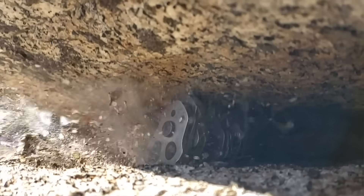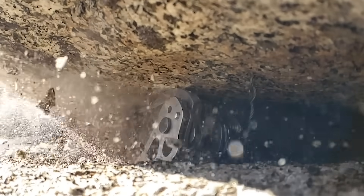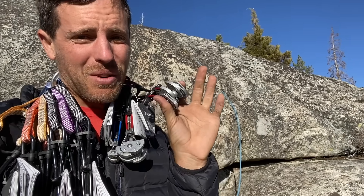Would you like to see us break some brand new totems? Neither do we. We're going to do it anyway. Stay tuned.